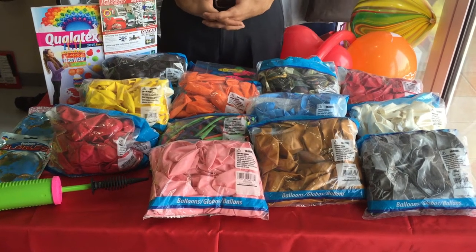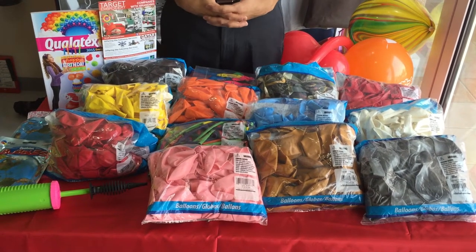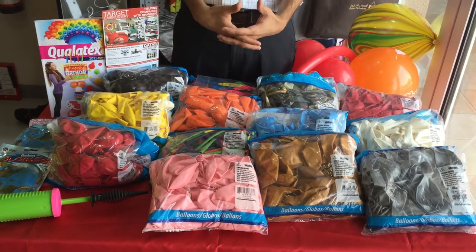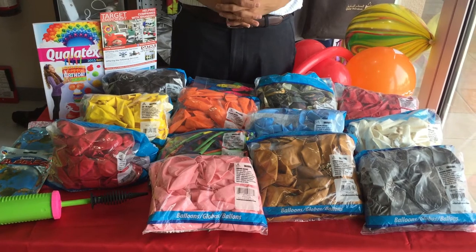Hi Qatar, welcome to Target Embroidery. Are you planning your next party — whether it's a birthday party, a wedding, a get-together, a company seminar, or even you just want to celebrate someone and need balloons?